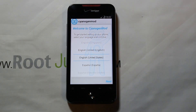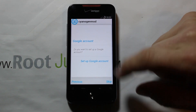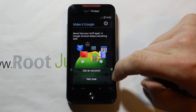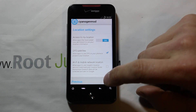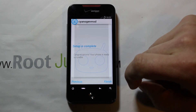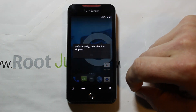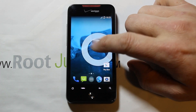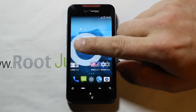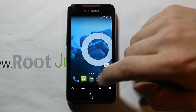Here's the first screen you'll see as CM11 boots up. Pick your language, then you can skip the CyanogenMod account setup if you want. I'm also going to skip the Google account setup for now just to get into the ROM quickly. Accept location settings and finish. There's the launcher — Trebuchet has stopped, but that's not a big deal since we're not really using Trebuchet. It looks like it's Launcher 3 or Google Launcher. You can see CyanogenMod is running.